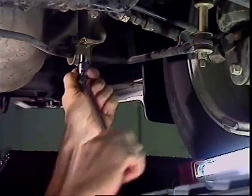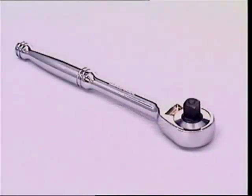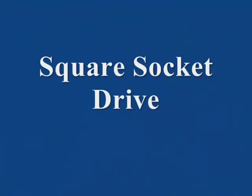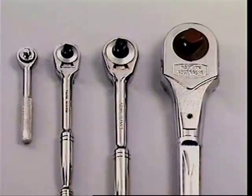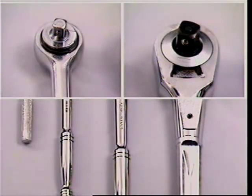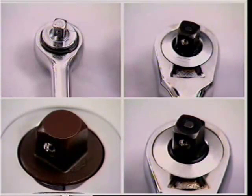Socket spanners always need an attachment to turn them, done by a range of accessories many of which are included in socket tool sets. The connection between the socket and accessory is made by a square drive — the larger the drive, the heavier and bulkier the socket. The quarter-inch drive is for small work in difficult areas; the three-eighth drive handles general work where torque requirements are not too high; the half-inch drive is for all-round service; and the three-quarter inch drive is for large work with high torque settings.